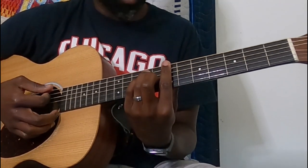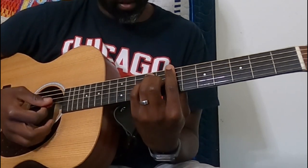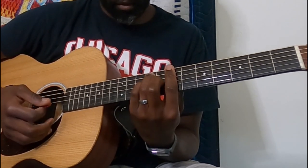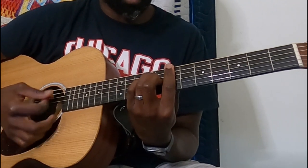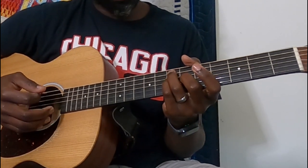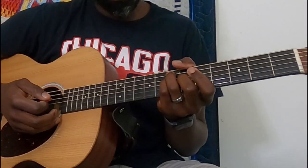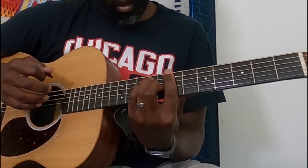From there I'll go straight to the A. I'm just doing that to get a little bit of melody while playing the chords, but I think it's actually really cool. The rhythm I'm doing on that A: down, up, down, up, then slide to the B.